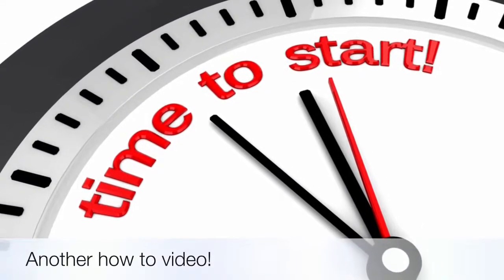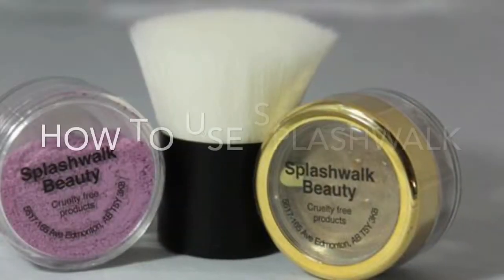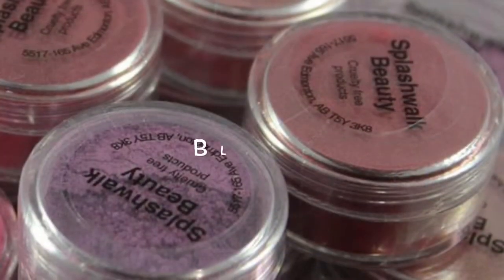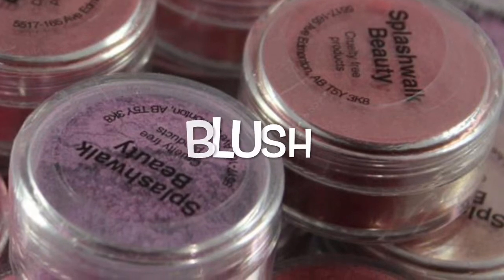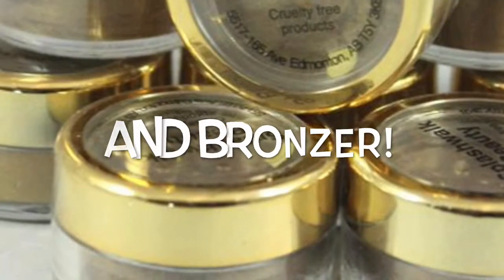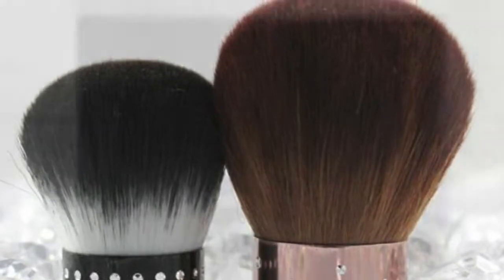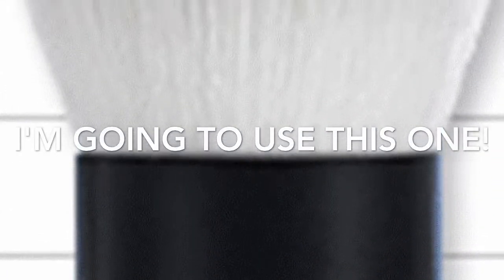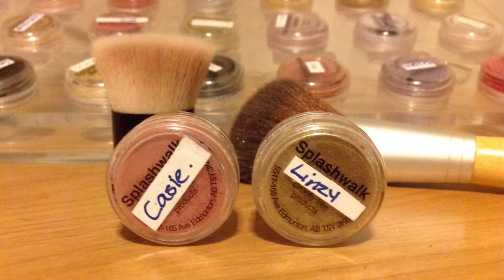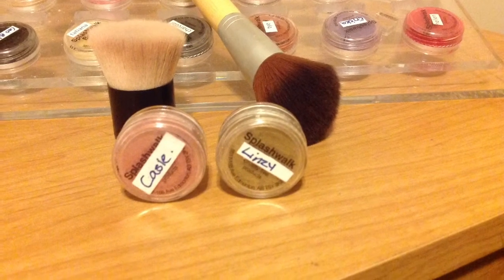Thank you for joining us. For this video you're going to be using Casey for your blush, Lindsay for the bronzer, your short buffer kabuki brush, and your medium eco-friendly blush brush.